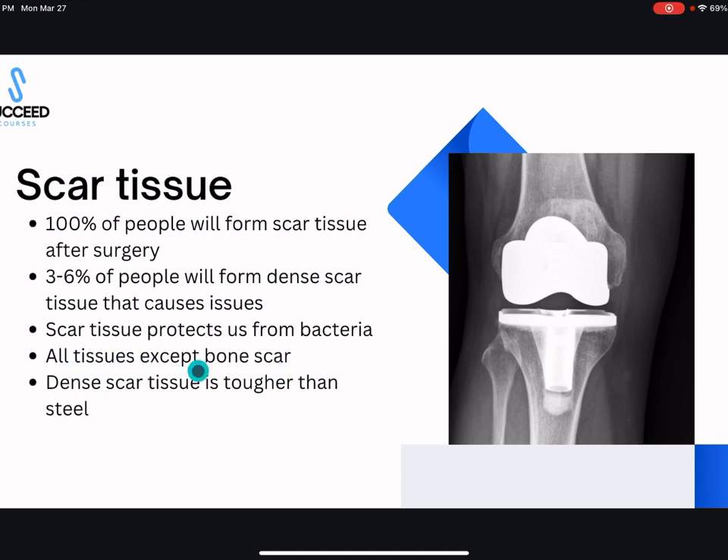All tissues in your body scar except for bone. After surgery you'll have a scar on the outside of your leg — the big incision down the front of your knee. You'll also have some scarring on your muscles and tendons. Bone is the only tissue that doesn't form a scar; it actually goes back to its normal cells.